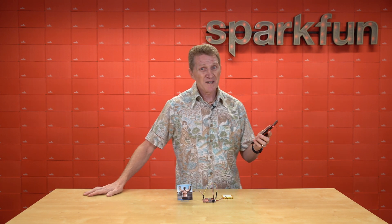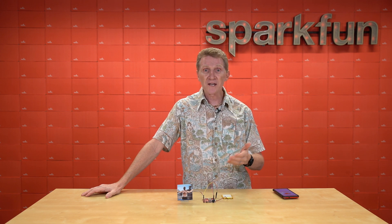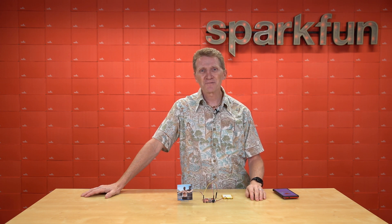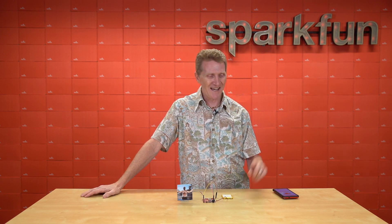And if, like me, you've got a bunch of R3 footprint shields sitting around, you can now utilize those with this redboard and the power of the ESP32. So head on over to SparkFun.com and pick up your SparkFun IoT Redboard ESP32 Development Board. And of course, stay safe, be kind, and happy hacking.